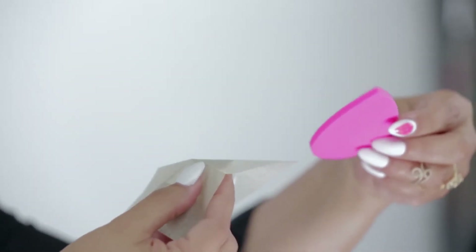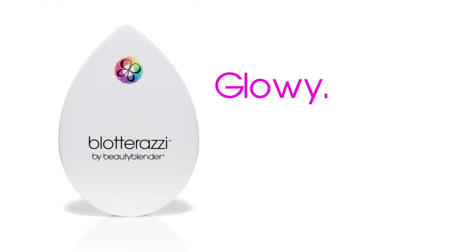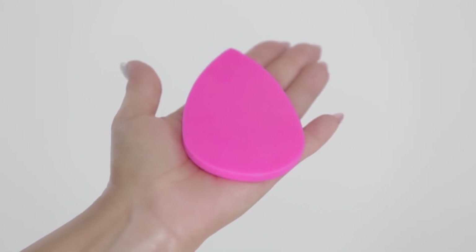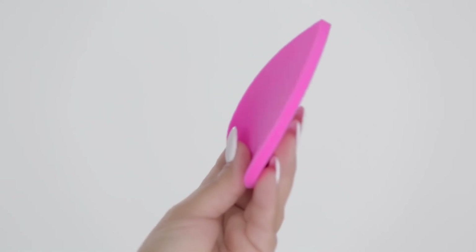With traditional blotters, you're removing your makeup finish along with the oils. Blotterazzi leaves you glowy, not greasy. You use Blotterazzi dry because when the Beauty Blender material is dry, it's thirsty and you want a thirsty blotter.